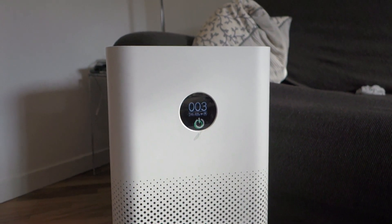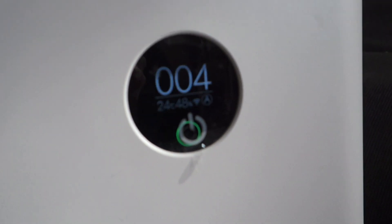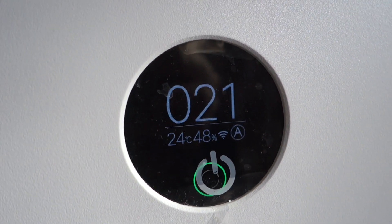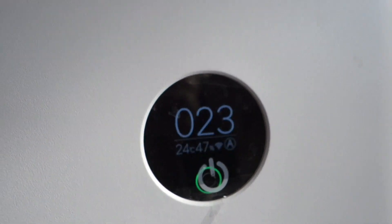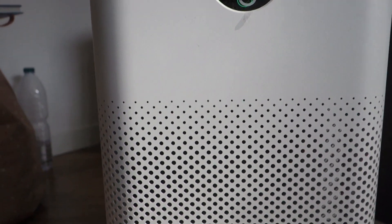Ok, you see — it starts! It gives you the temperature. So you see, it's 24 degrees at the present time, 48% humidity, it is connected via Wi-Fi, and is in auto mode. At the present time it starts, and the fan is very very low.